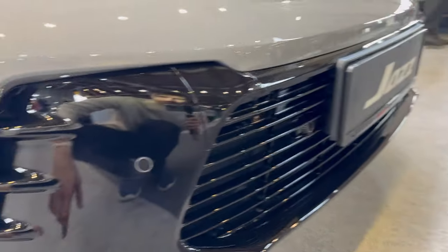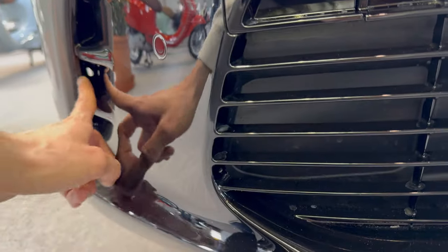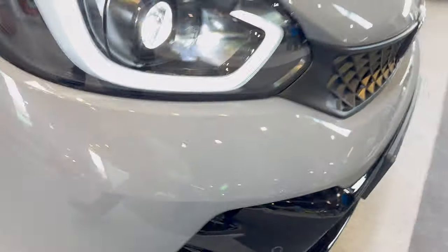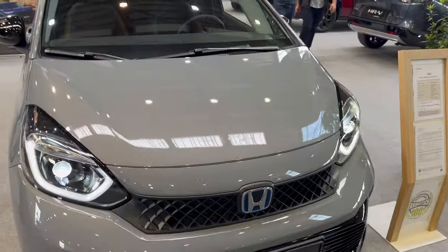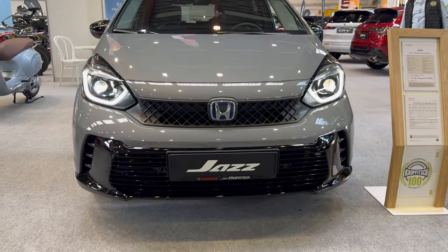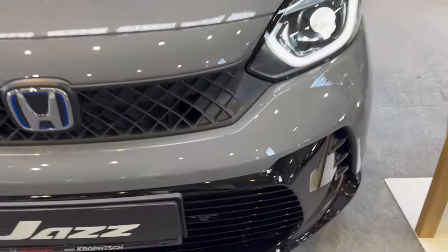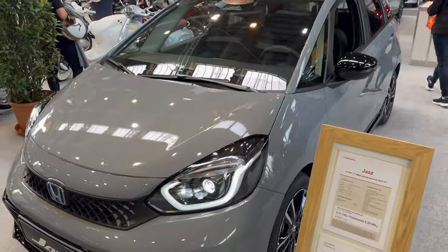In the Sport trim, you have a piano black bottom grille and an air intake that looks sporty. This is actually side tunneling — you can't see through, but there's an exit right there. It might not always be visually obvious, but it's definitely there. The car looks really nice from the front, and the parking sensors are integrated right there.